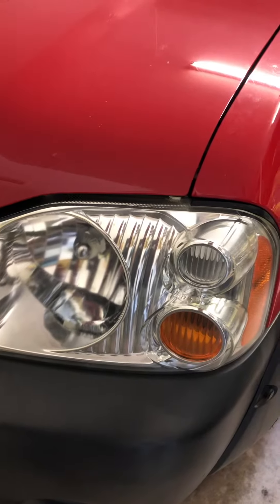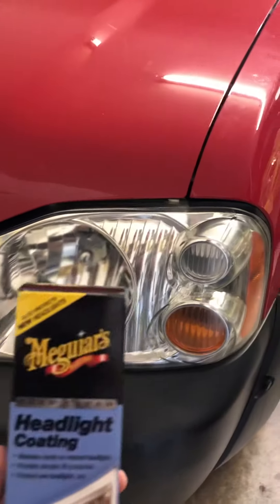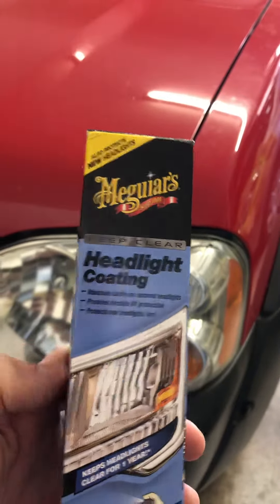This is a Chris Fix vs. Scotty Kilmer experiment, and today I'm using Meguiar's headlight coating.